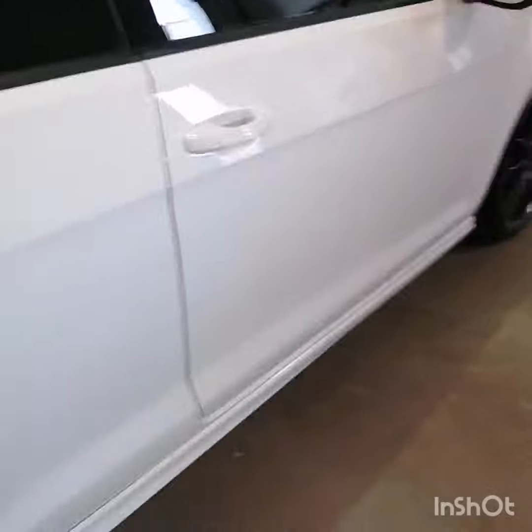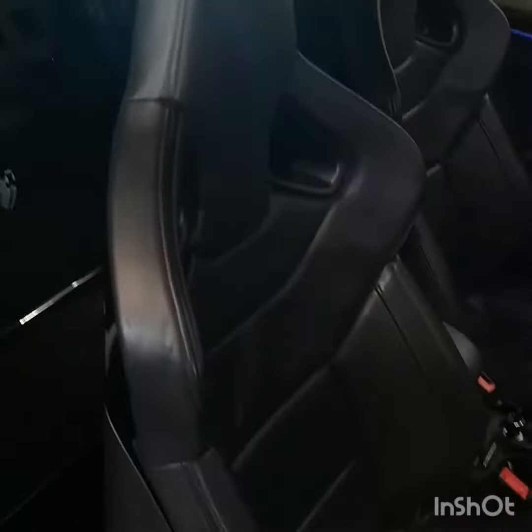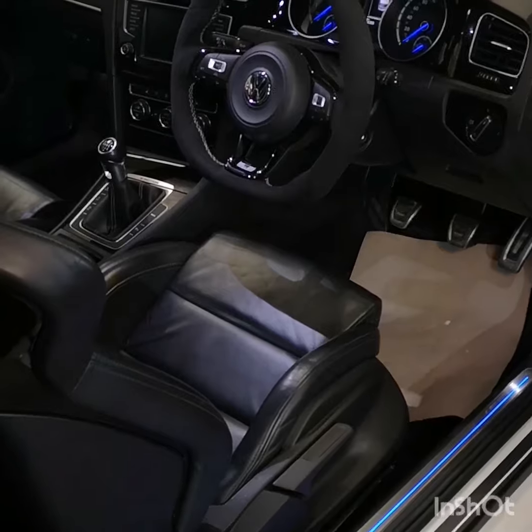I'll just show you one last thing — we didn't do the interior, Donal already had it pretty clean, but I just have to show you these seats. One of my favourite things about these cars — the interiors are absolutely unreal. So thanks for looking guys, cheers.